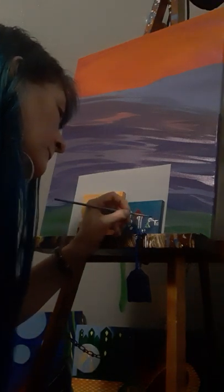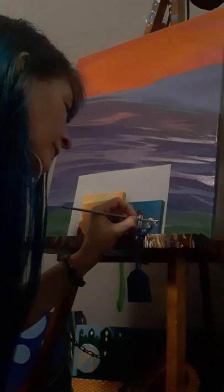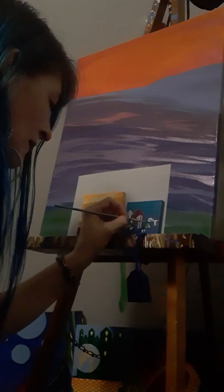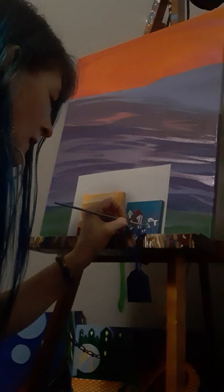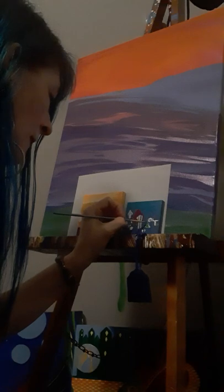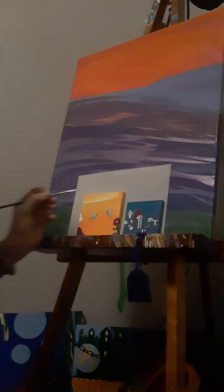Both of these paintings are coming to life. Just leaving some of the neon to come through, trying not to cover it all up if at all possible.